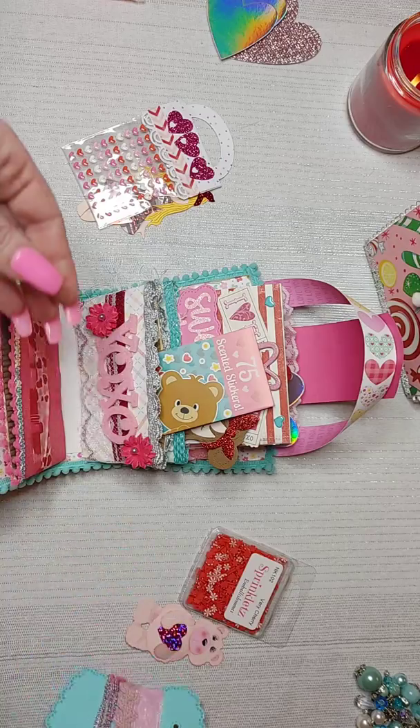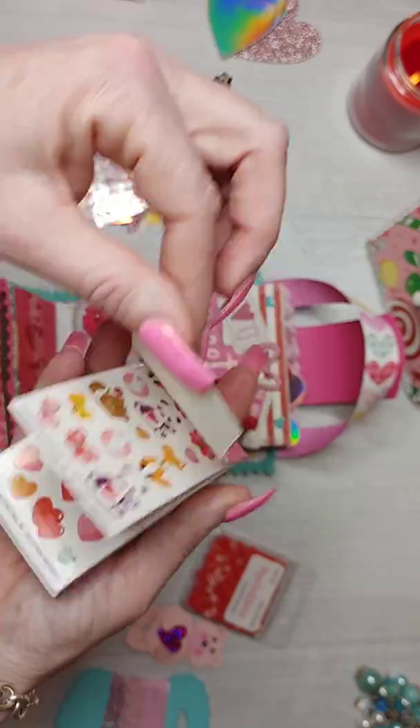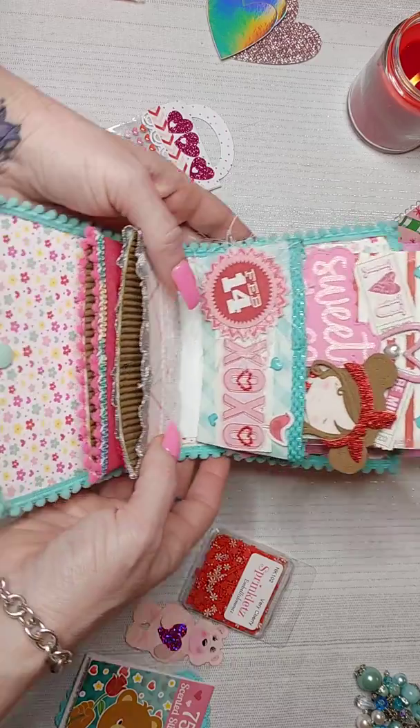This is a die from Ally, and then there are scented stickers from Dollar Tree.